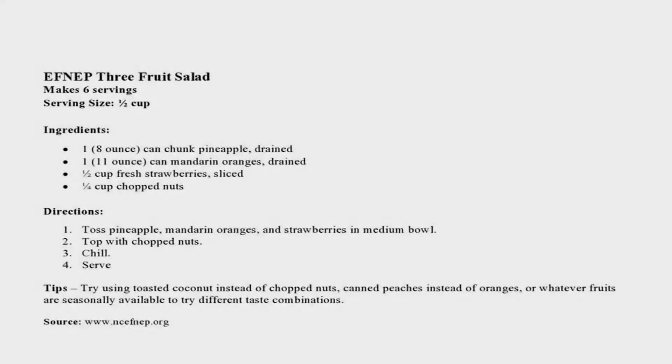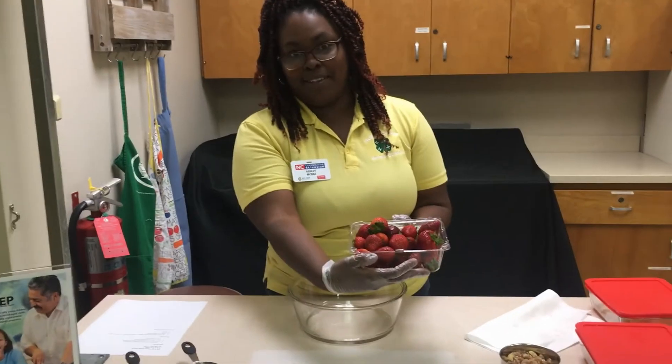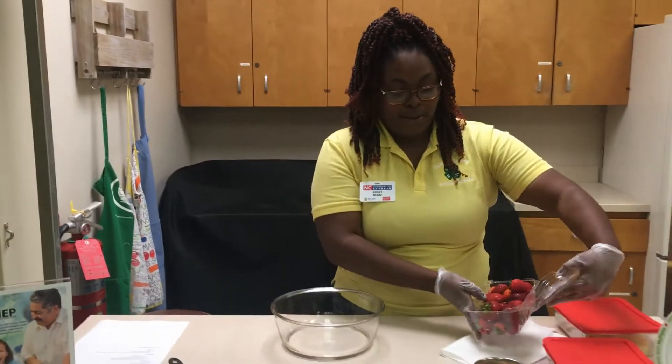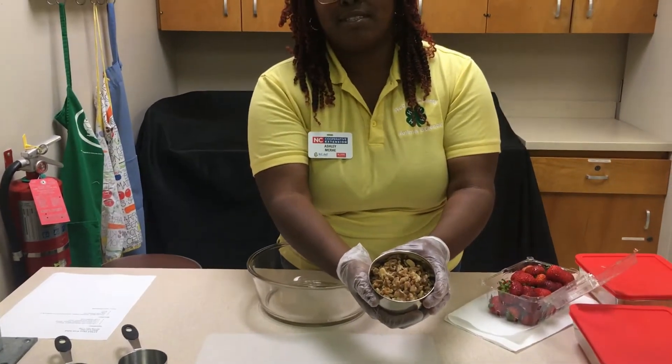In this salad, it's only three fruits. We're going to be using some pineapples — I already have them here in my little container. It requires us to also use some mandarin oranges. Whenever you're purchasing your mandarin oranges, even with your pineapples, make sure that they're packed in 100% water or 100% juice. And then for our third fruit, we have some fresh strawberries. For our topping, we're going to be adding a little bit of walnuts just to give us a little bit of an extra crunch.